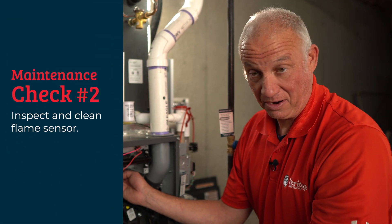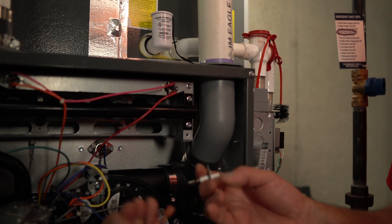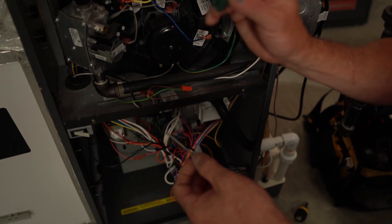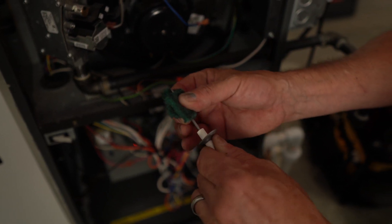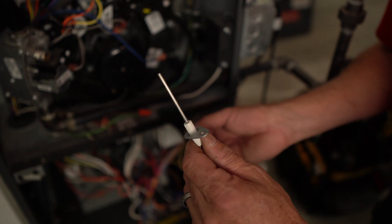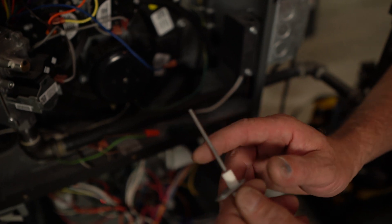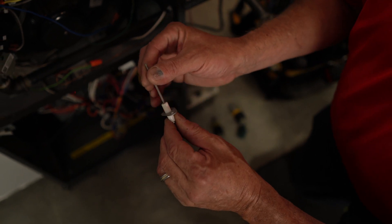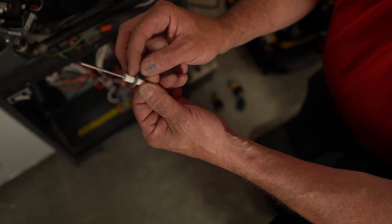We're going to start with the flame sensor. We get it out — usually it's only held in by one screw — and we remove the wire from it. We clean the flame sensor using something like a Brillo pad or Scotch-Brite pad. Flame sensors can cause a no-heat condition very quickly. What happens is they get slag from the flame that builds up on them, which essentially insulates them. The sensor sends an electrical signal to tell the system that we do have flame, and if it does not sense flame, it will shut the system down. As you can see in this case, it's nice and clean.